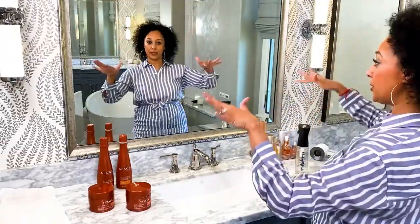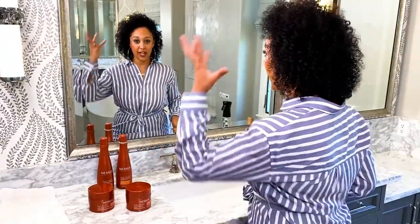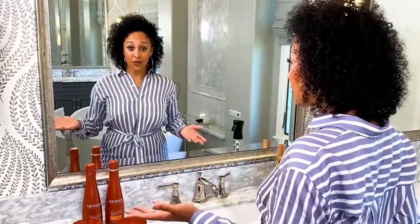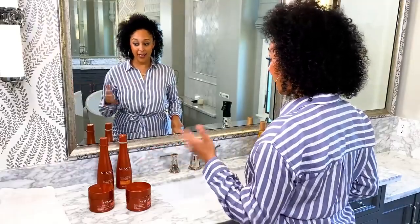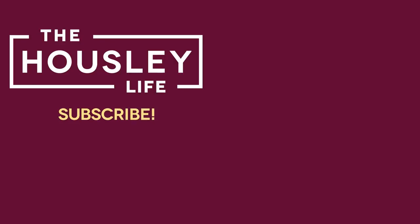I'm just going to let my hair dry fully and I'll come back. As you can see, my curls are on and popping — it has the perfect amount of oil, perfect amount of moisture, so the hair isn't weighed down. It's bouncy, and we have those curls that are gorgeously defined. If you guys want to learn more about Curl Define from Nexus, all you have to do is go to Nexus.com. You can get these products anywhere you shop — they're affordable and easy to find. Thank you Nexus so much for sponsoring this video, and don't forget to subscribe to The Housley Life. Thank you.